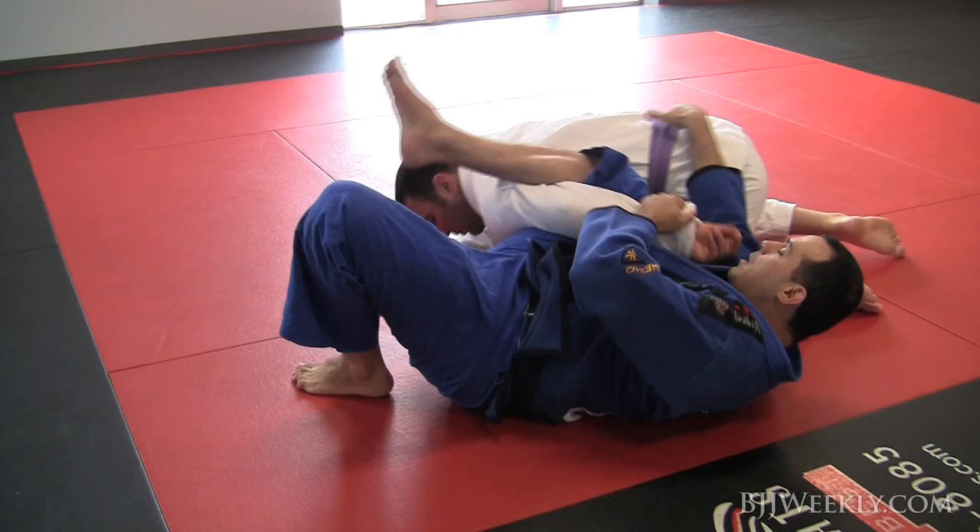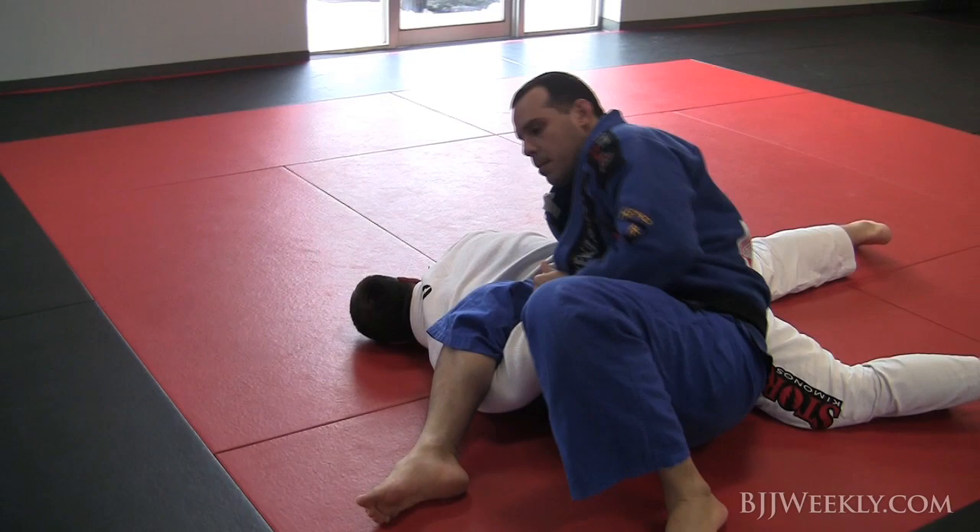And then you finish the omoplata the way that you like better — bend your legs to the side and go up. So one more time.